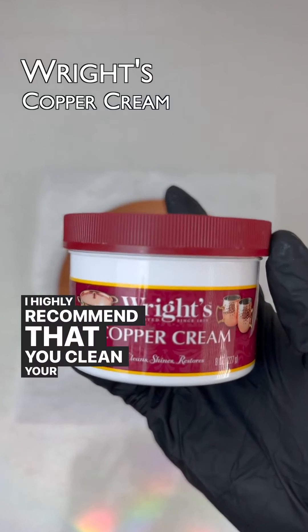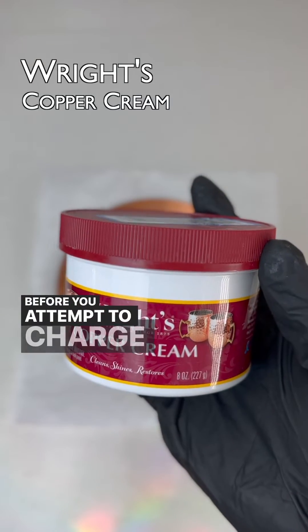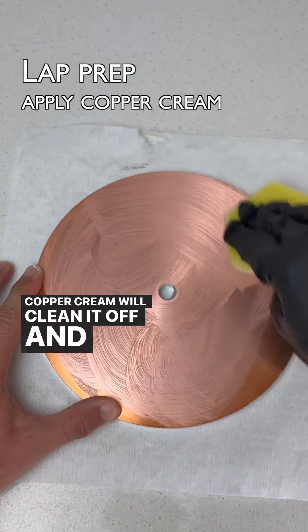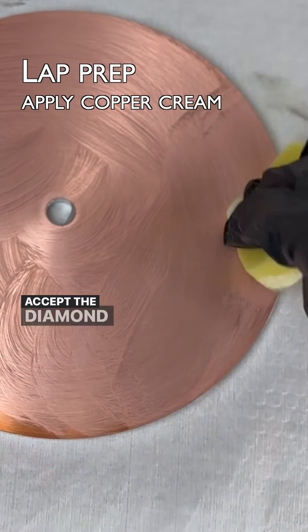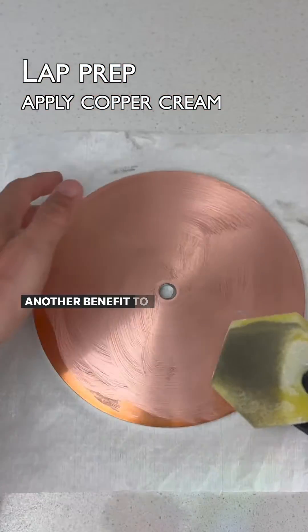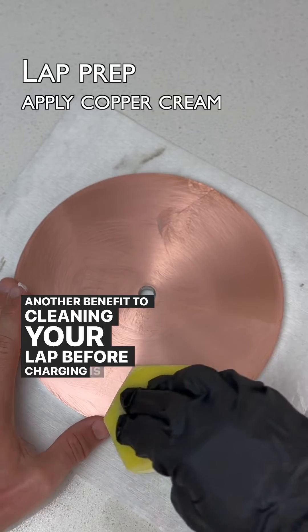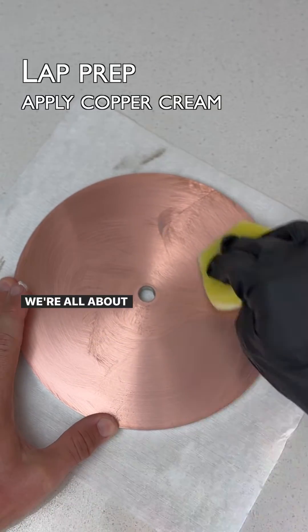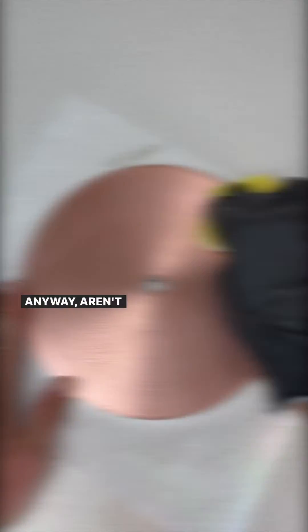I highly recommend that you clean your lap with copper cream before you attempt to charge it with diamond. If there are any oils or other contamination on the lap, the copper cream will clean it off and allow your copper lap to accept the diamond charge better. Another benefit to cleaning your lap before charging is to allow the natural beauty of the copper to shine through. We're all about the beauty and aesthetics of shiny things anyway, aren't we?